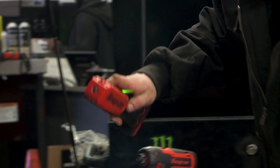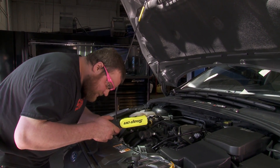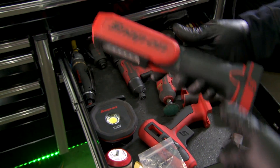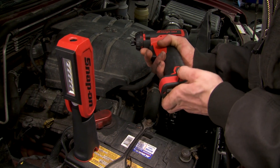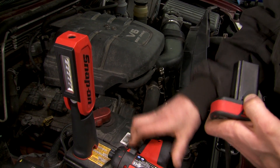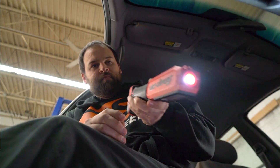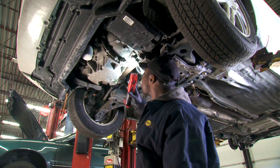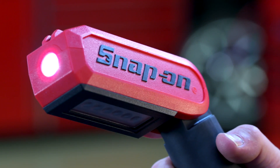Best of all, this light has an ergonomic grip so it's comfortable to operate. And to maximize the functionality of your Micro Lithium power tools, the CT LAR 761 uses the same 14.4 volt battery as the other tools in the Micro Lithium lineup. I can use all the batteries with all my cordless Snap-on tools so I can interchange easily and always have them charging. It's a great general light to have in the box and it maximizes your investment in an integrated battery system.